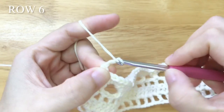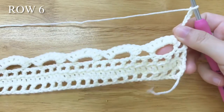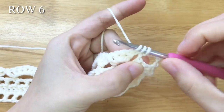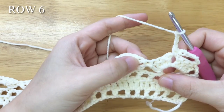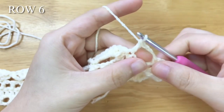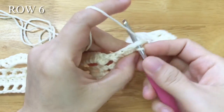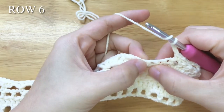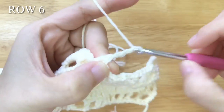To make row 6, chain 6. Turn your work, skip 3 stitches, single crochet into the chain space, chain 3, skip 3 stitches, double crochet into the single crochet. Chain 3, skip 3 stitches, single crochet into the chain space, chain 3, skip 3 stitches, double crochet into the single crochet. Repeat the pattern until the end of the row.